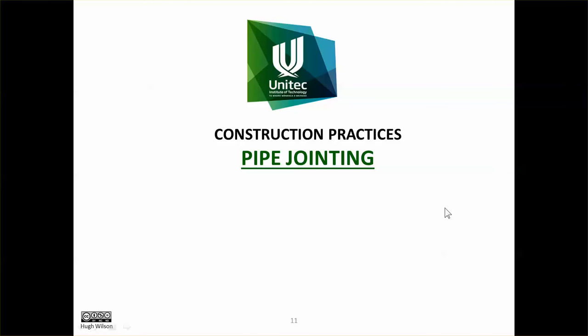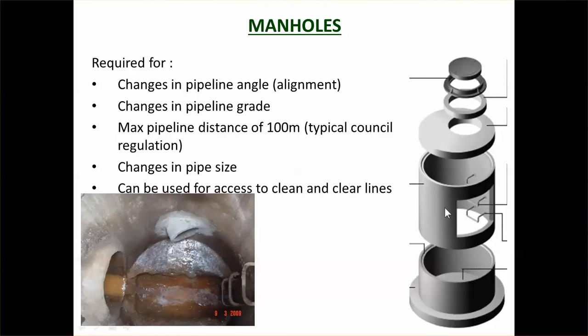This video we're going to look at pipe jointing — how do we connect pipes? The most obvious one is manholes. With gravity systems, the pipe comes into a manhole and then it goes out of the manhole, so a manhole is a connection between the pipelines. It also provides access to the pipeline, so people can go down into the manhole itself and access the pipes.